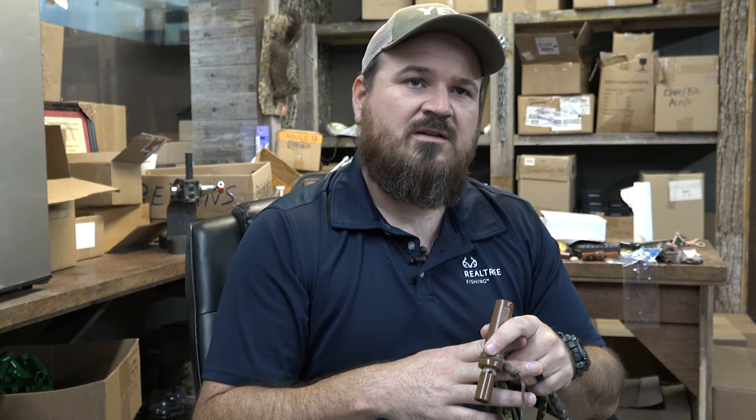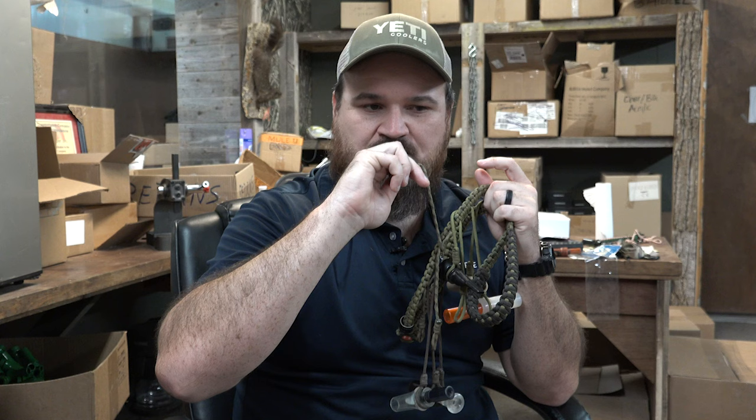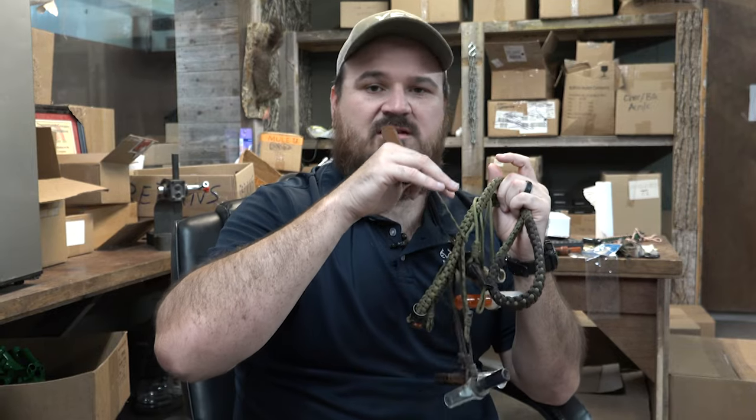Teal are notorious for loving spinning wing decoys. So you can use a dove, you can use a teal, you can use any of the Mojo products and they'll work just fine. Some mallards they kind of bug out on — they're smarter than that. So if you do those things where you teal call, just hit the call, and then as they're working, as they're trying to finish, you call softer. Then when you get them to the edges, you can hit them again a little bit harder.